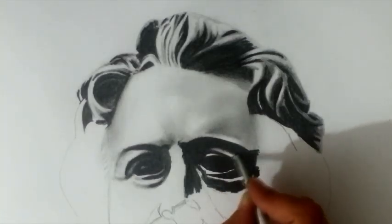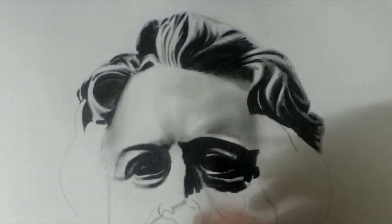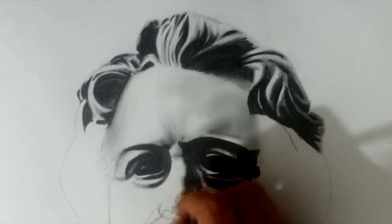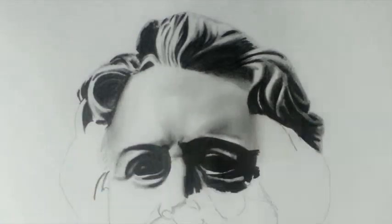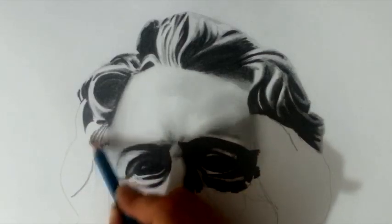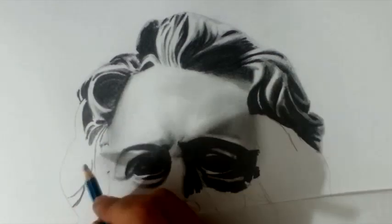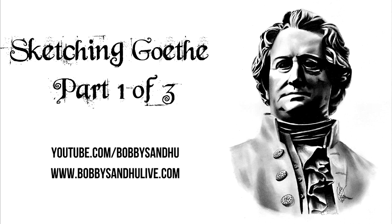"It is not doing the thing we like to do, but liking the thing we have to do that makes life blessed." These kinds of quotes are very relevant to my narration in this drawing. There's something else Goethe said that I really like: "I call architecture frozen music" — isn't that awesome? Thanks a lot for listening to my blabbering. While I'm sketching I usually just listen to audiobooks — I find them very helpful. This is the end of part one; there are going to be two more parts if you have the guts to watch them. Subscribe and like.